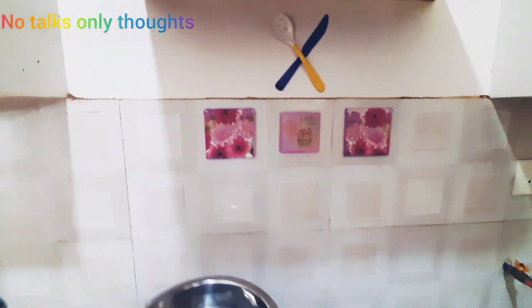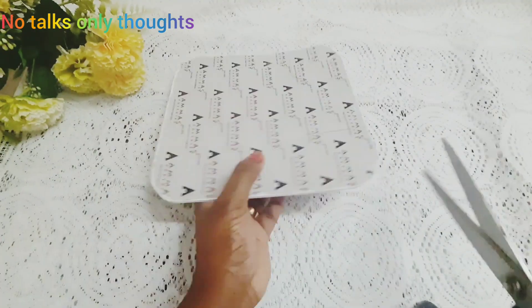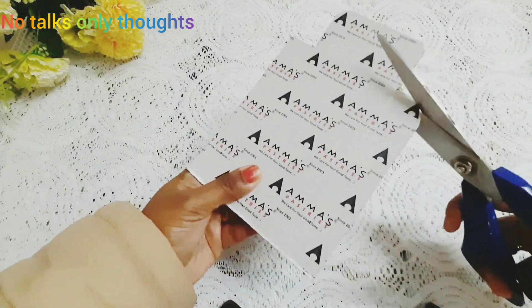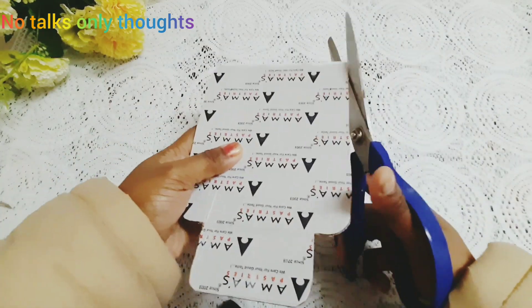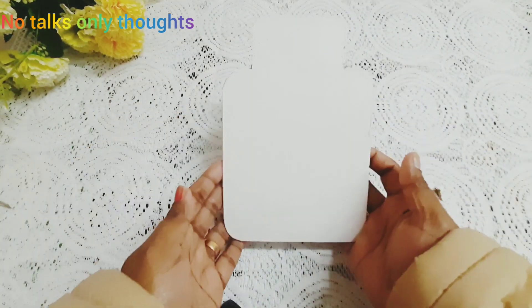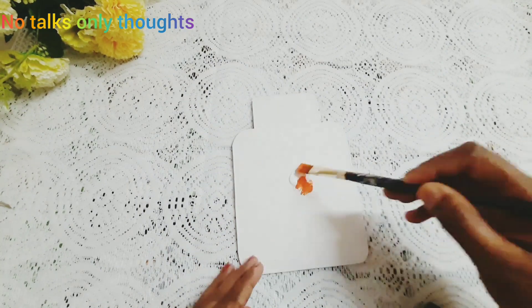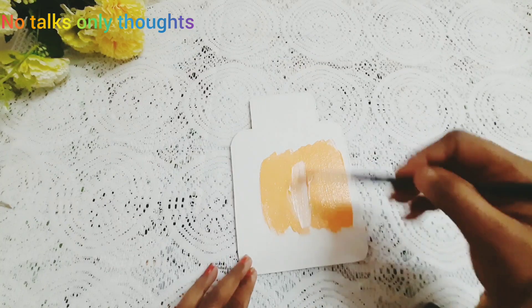For the second DIY, I am using this cake board. First I am cutting it in the shape of a small jar. Next I am making the sharp edges a little bit rounded and blunt. I have given a base coat with white acrylic paint, and after drying fully I am now painting it with a light orange color.